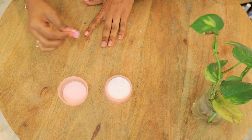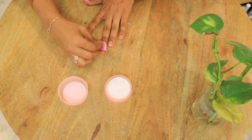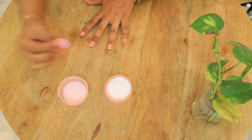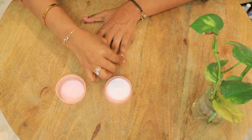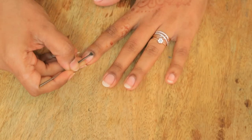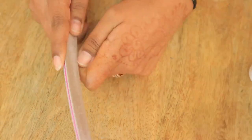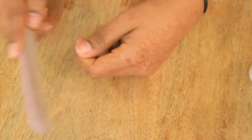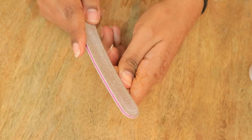First of all, you have to clean your nails. If you have any old nail paint, remove it well and clean your hands. Next, you need a buffing tool, and I will shape my nails as well.